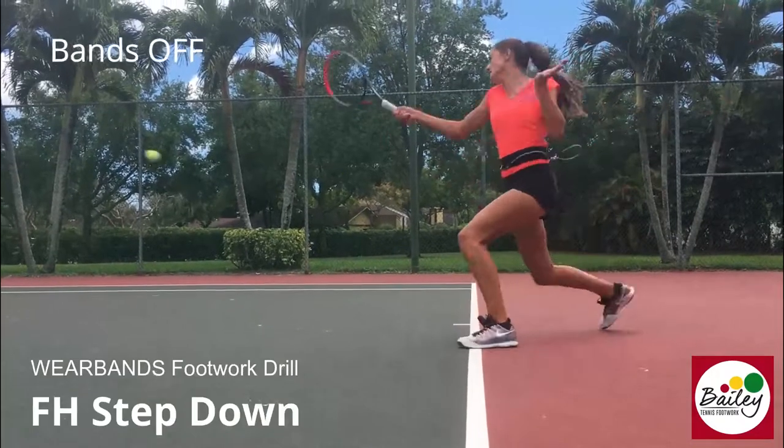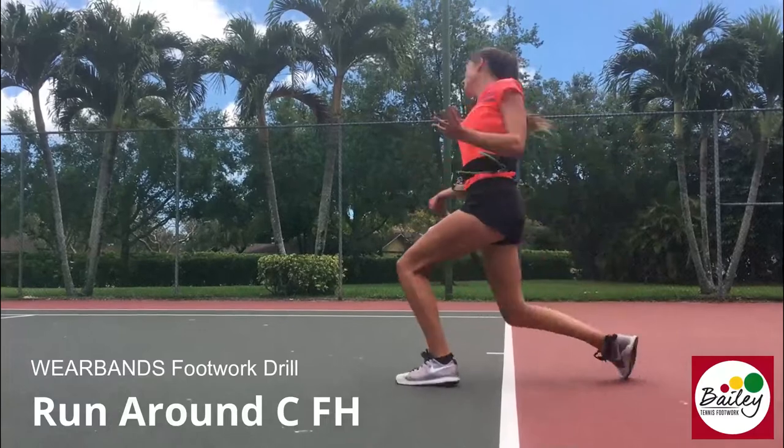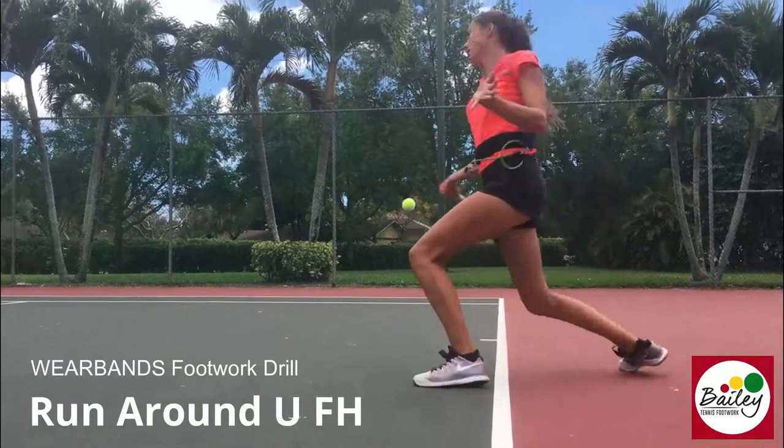Let's go. Step down. Backhand — keep that back knee down. Run around C, get around, get to the ground. Run around G — stay low, stay low. Backhand.